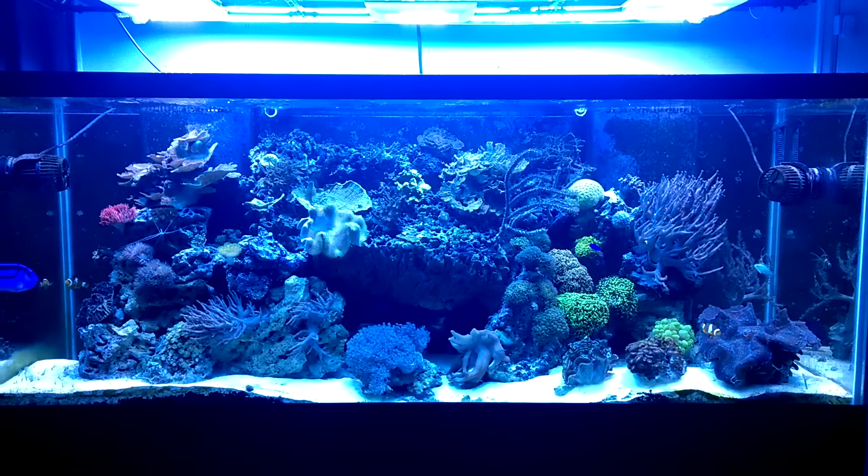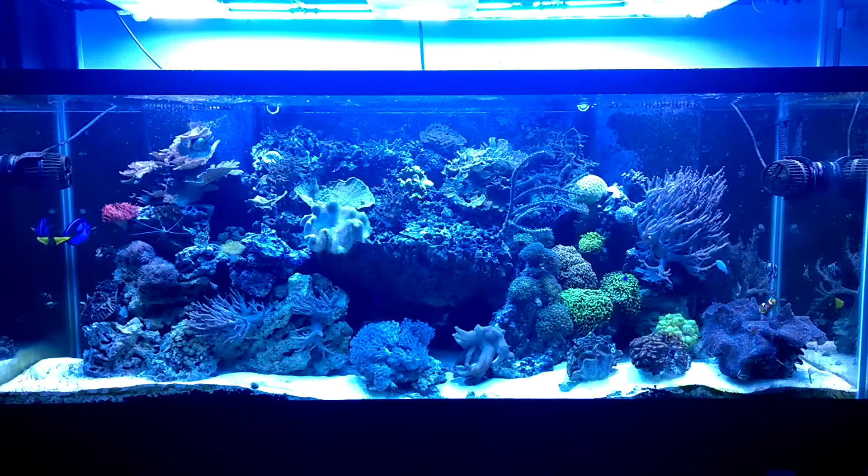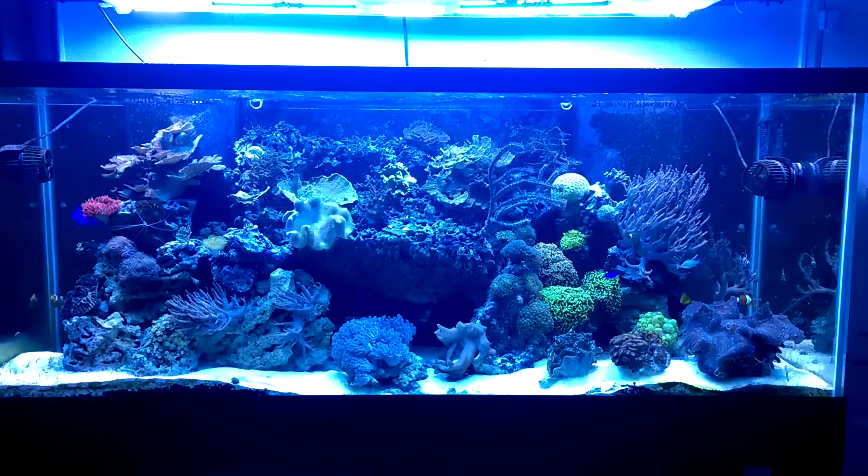Hello and welcome to Mile High Reefers. I'm Scott Anderson and I thought I'd give everybody a quick sneak peek of the new aquascape and lighting.